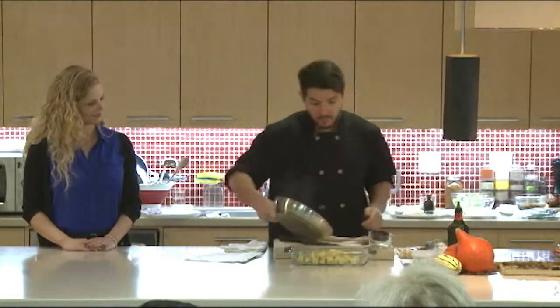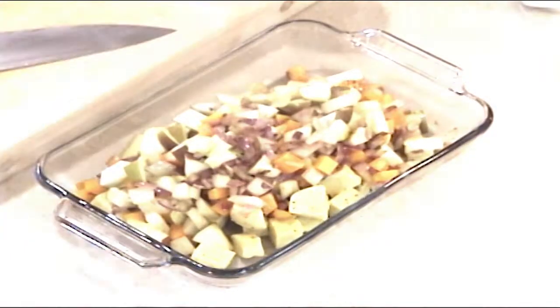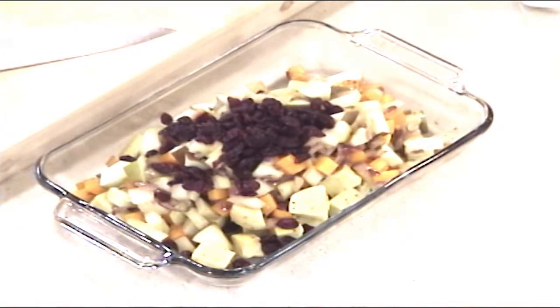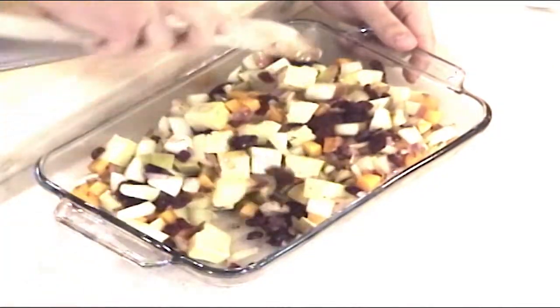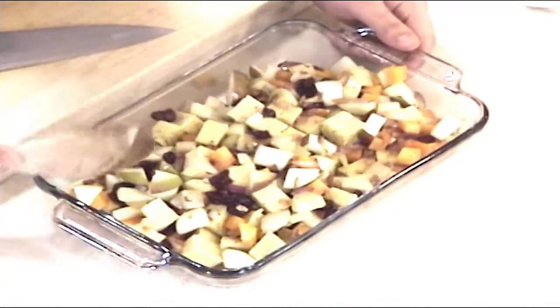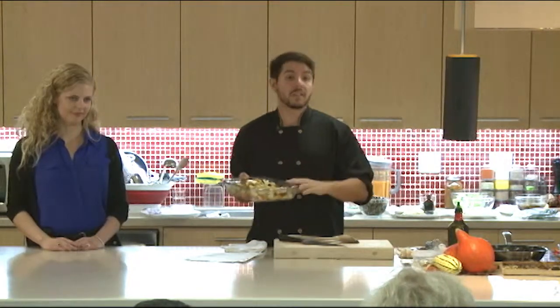Apples go in at the end — depending on how crunchy you like them, don't cook them too much because they get soft pretty quick. Combine everything with the polenta cubes and finish with a few dried cranberries. It's not your traditional Thanksgiving stuffing but try it out this year — maybe you'll get some takers. Add fresh sage and rosemary and customize it to your liking. You can do this ahead of time, let it cool, put it in the fridge two days before, then pop it in the oven at about 400 degrees for 10 to 15 minutes until it's nice and golden brown.